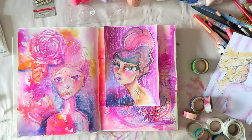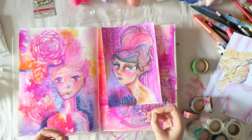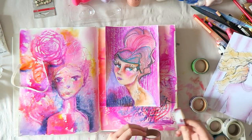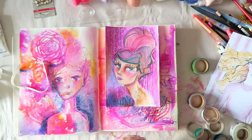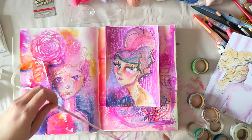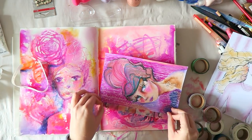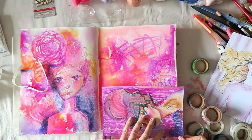Hey everyone, this is the third video in today's series on using the Jane Davenport and Spellbinders Making Faces goodies. Make sure you check out the previous two videos as well as my unboxing and swatching videos so you can see how I made all these pieces and what I got to play with.